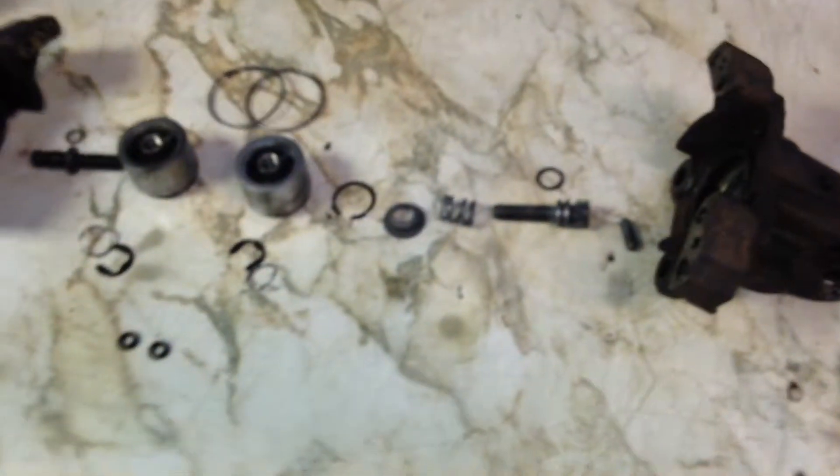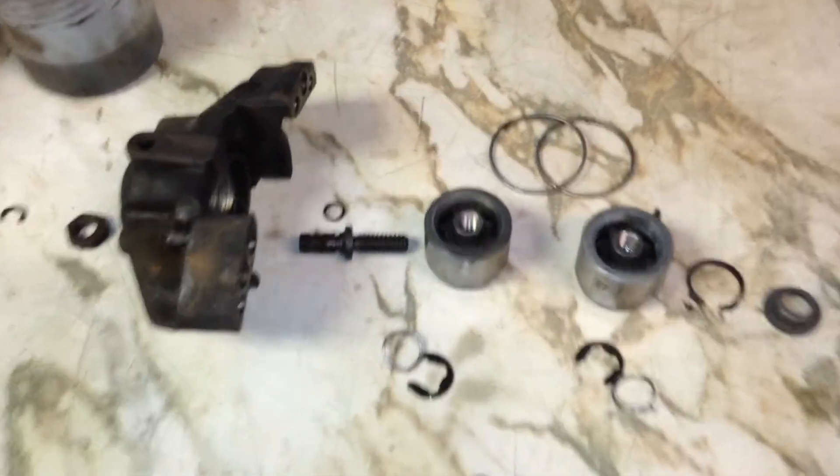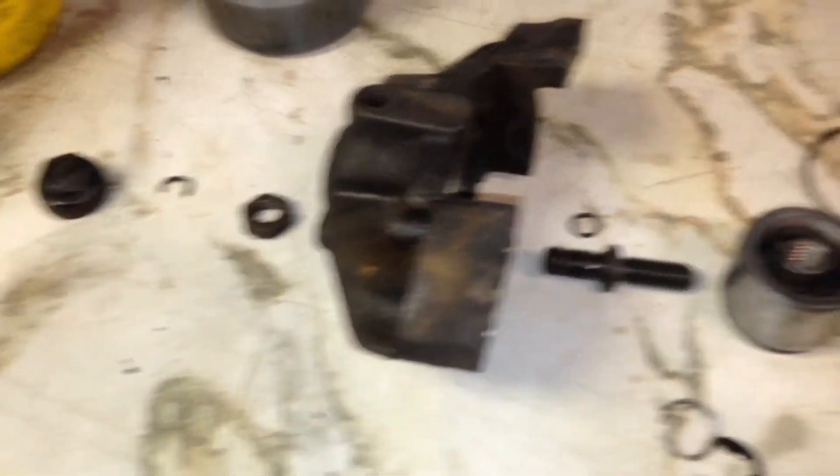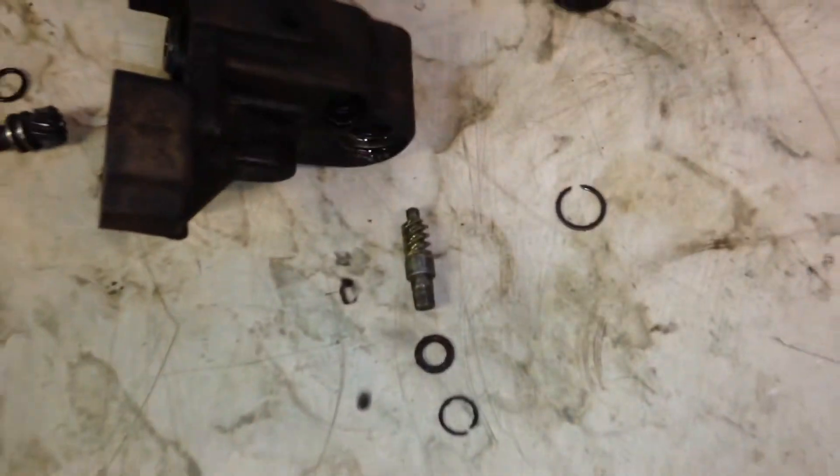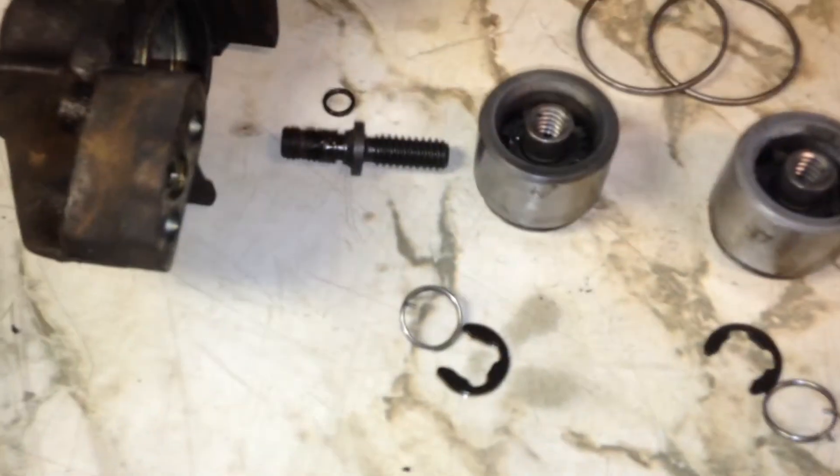I'm doing this video to show what's inside one of these calipers, and there actually is quite a lot of stuff. It takes a long time to actually rebuild one of these — it's a lot more complex than just a regular old caliper — so I thought I'd explain how to get this thing apart.